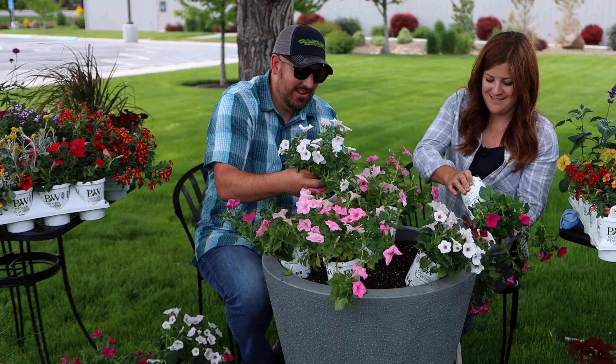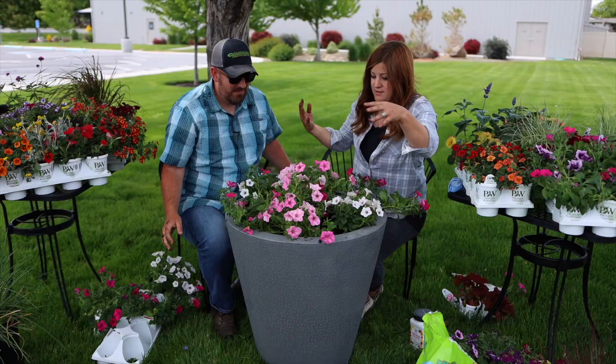Hey guys, how's it going? So we're down at the church right now. This is where we did the container competition this year. We brought 10 of the True Drop self-watering containers down. Aaron planted up five of them and I planted up five, and we wanted to give you a one month update. It's actually been like one month and two days at this point, and they are looking so fantastic.